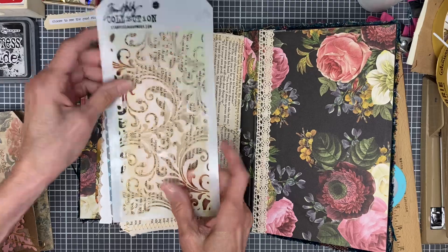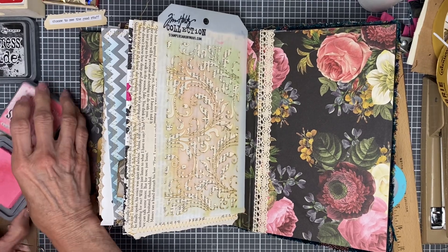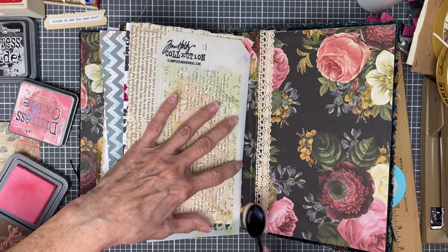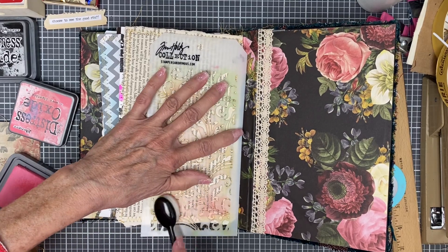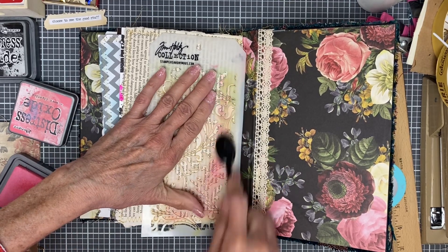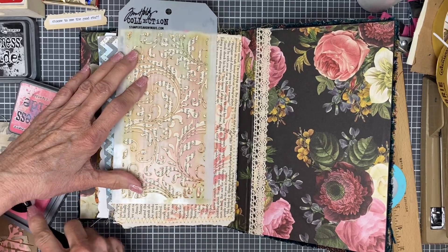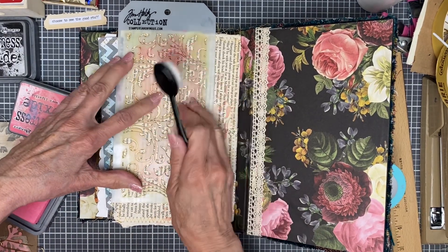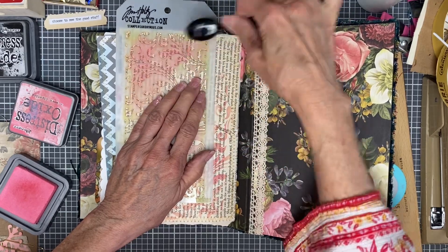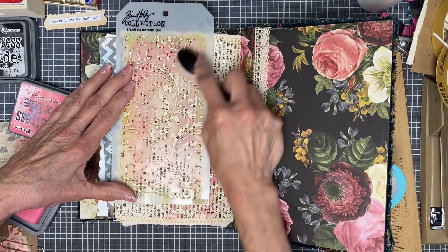I kind of messed up my stencil — there's a piece of it sticking up. I think I'm going to use pink and brown on this one, and I'm just going to have to hold it down and use my blending tool. I really like this — if I wear it out I'm probably going to buy another one. I really like the little floral swirls. It just adds so much to the pages.